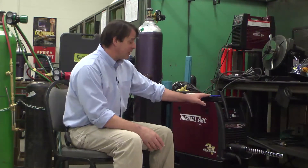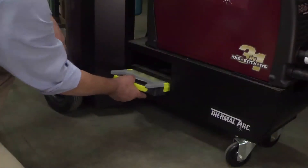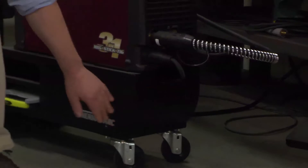The cart setup was one of the first things I was really impressed with. When we started assembling them, we were like, wow. This cart has storage for your TIG apparatus, and it has storage in the front for your stick and MIG apparatus.